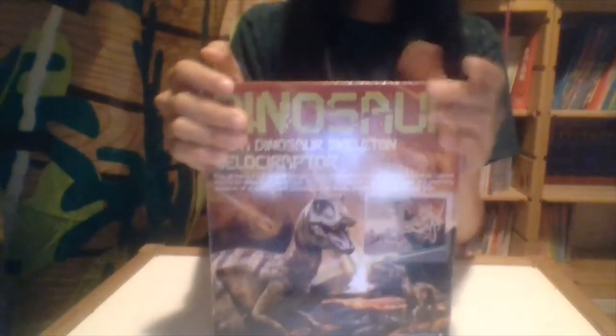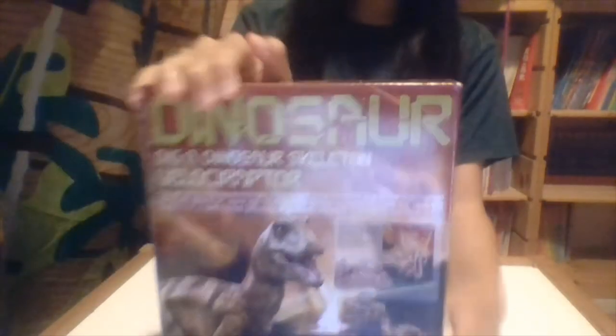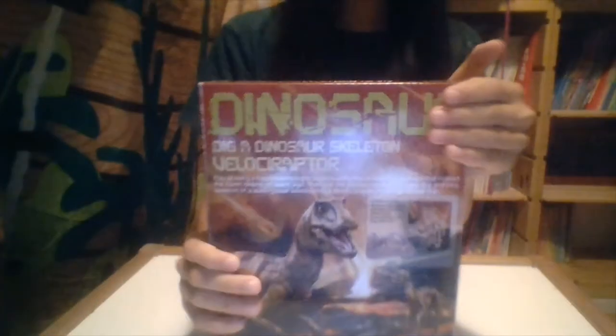Today I'm going to open this box — it's where you dig a block of plaster and there's a skeleton puzzle inside. The box I bought is the Velociraptor. The skeleton is a Velociraptor skeleton and this box is really heavy. The box looks very sturdy also, and I'm going to open it now.